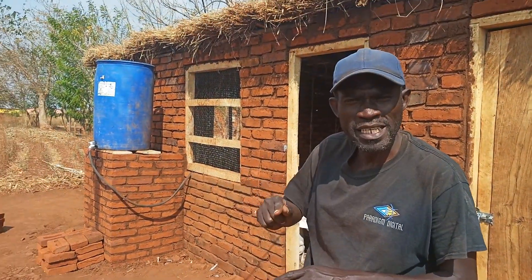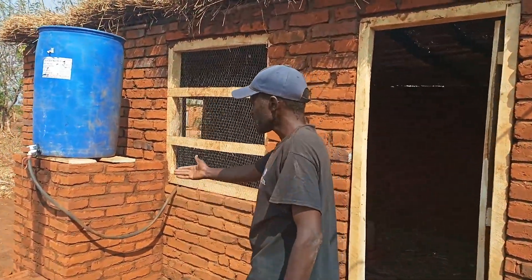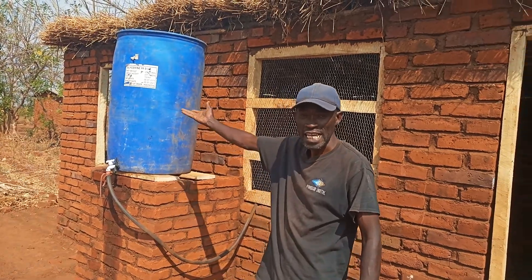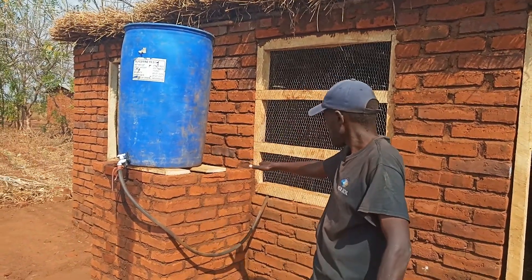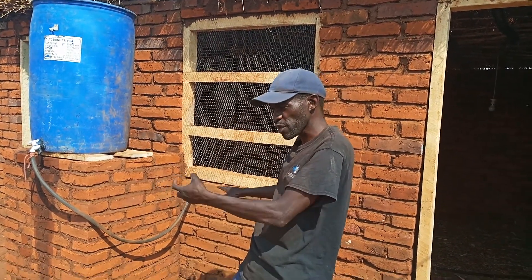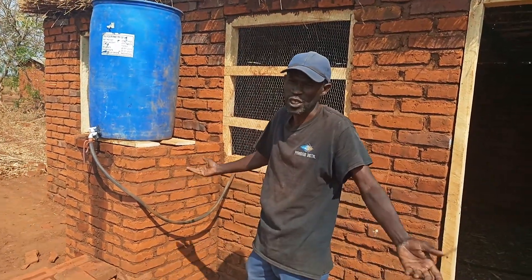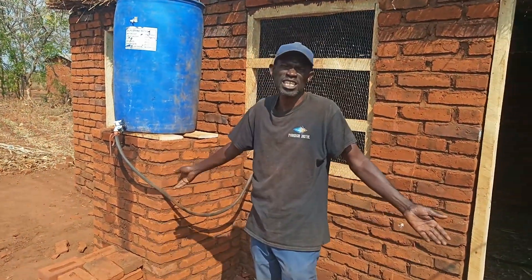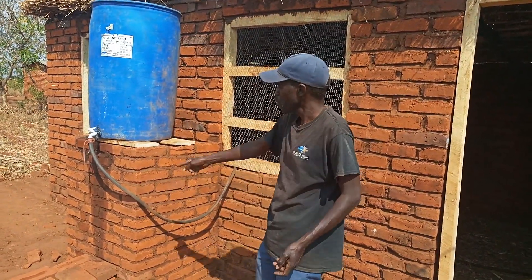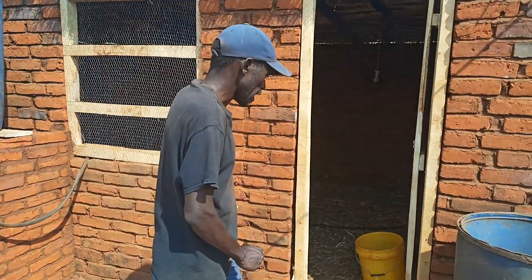Okay, come with me, I'll show you. This is the stand — the drum stand. We built it a little bit higher so that when you put a drum here, the drinkers can be on the lower side, so that we can have pressure from the tank to the drinkers. This is an ordinary drum you can buy anywhere in town. This is a hose pipe — a gardening hose pipe like you use in the garden. We've connected it there and then run the pipe inside.